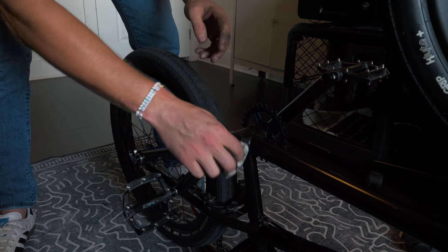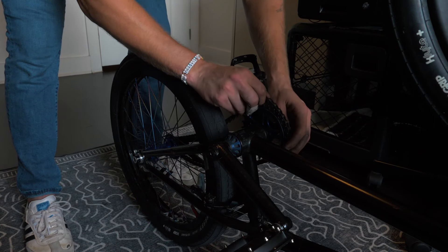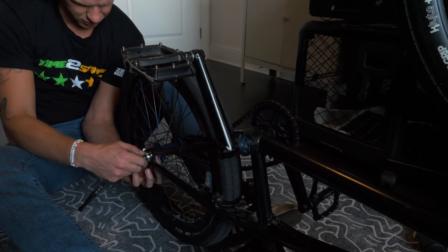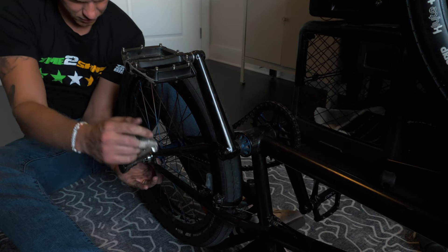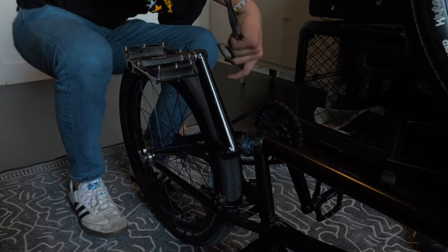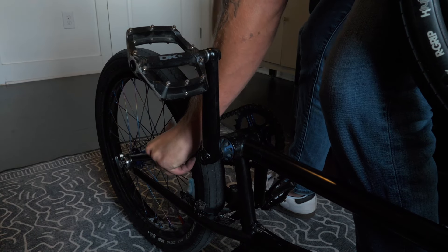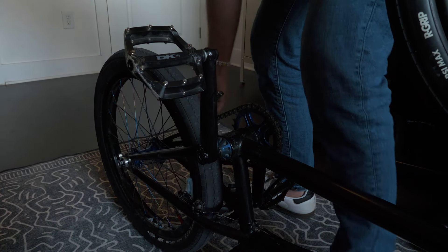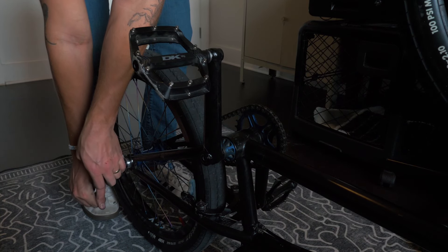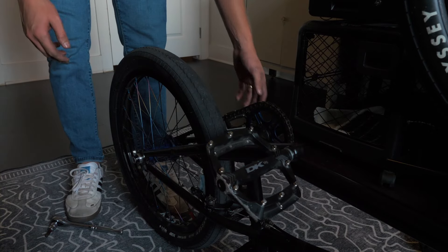Clean up any remaining grease so it's not all yucky, and then throw the chain back on. Here's the easiest way to tighten the chain — both sides are loose. Make sure all spacers are on and in the right place. Go on the left side, the non-drive side, and pull the wheel back even if it's unaligned in the frame, leaving the right side loose. Then jam your hand between the frame and the back wheel, push as much as you can, and tighten down the right side. Go back to the left side, slightly loosen it, and it'll magically sit perfectly centered. Then just tighten it down again.